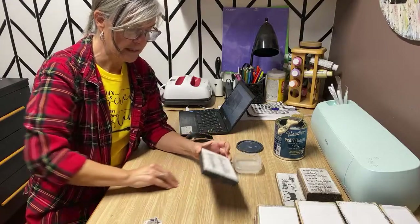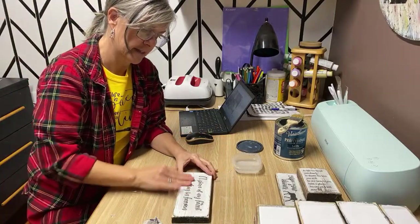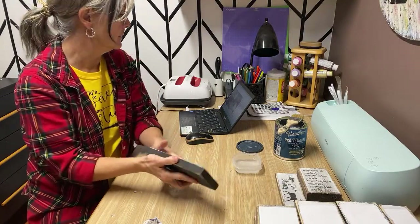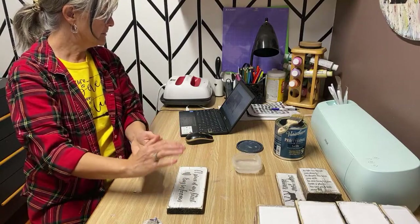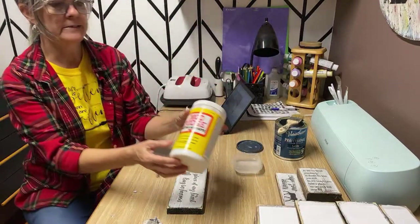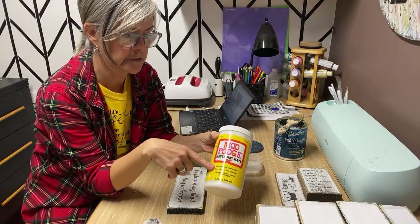When I'm doing so many signs, it was worthwhile for me to have the laser jet because the inkjet does take a little bit longer to rub off. How do you apply the paper to the wood? The paper is applied with Mod Podge matte — that's what I like to use the best.